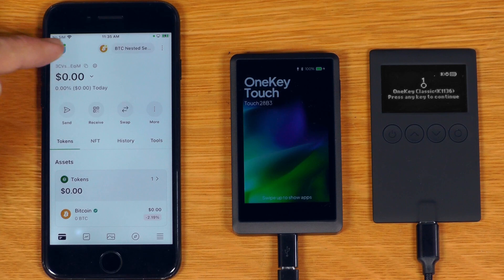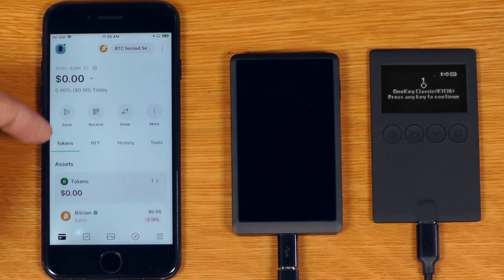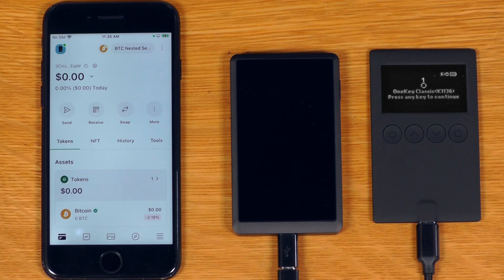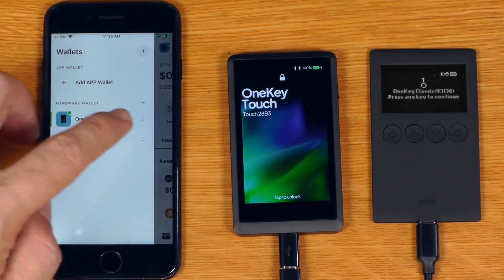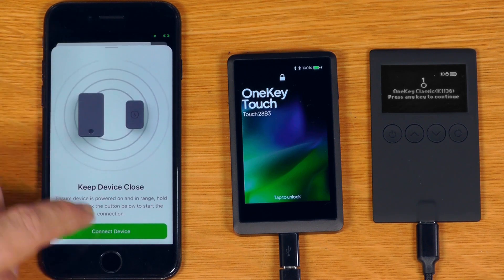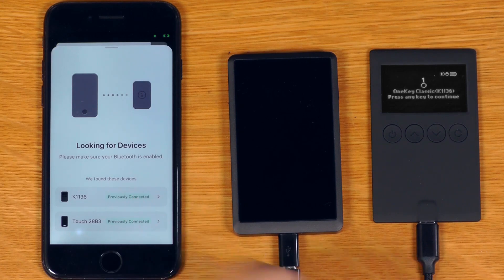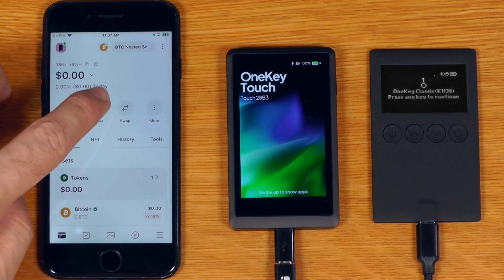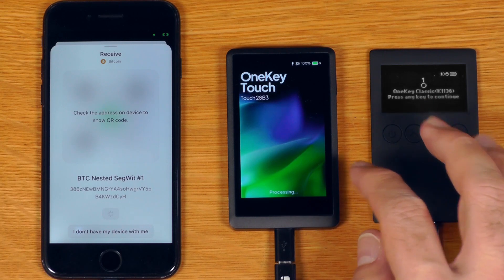And to top things off, the mobile version of their wallet has pretty much all the same features that I can see in there. This is actually running on an iPhone and connecting to these devices via Bluetooth. We can go in, add a hardware wallet, and it will basically just find them via Bluetooth. Once we've added the device, we can just hit receive and the workflow is pretty much identical to what we saw on the desktop.